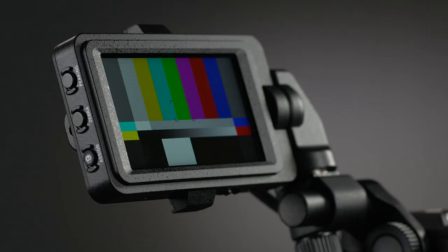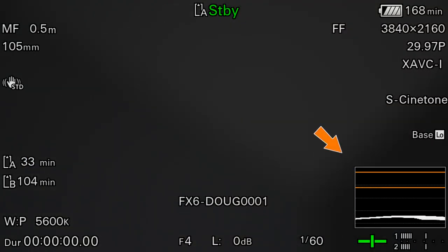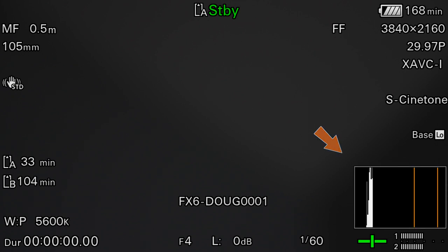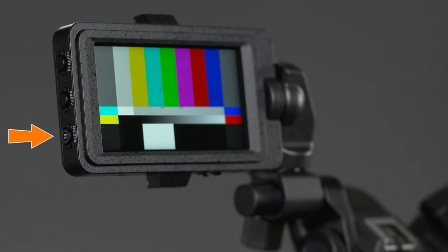The third button on the monitor is known as assigned button number 9, which by default will cycle through the camera's three different video signal monitor modes when pressed repeatedly. The modes are waveform, vector scope, histogram, and then off again. We'll cover the video signal monitor in later chapters, but for now let's talk about assigned buttons.